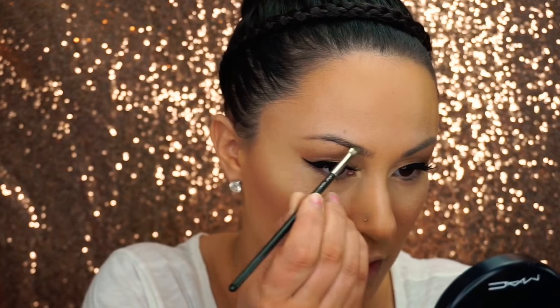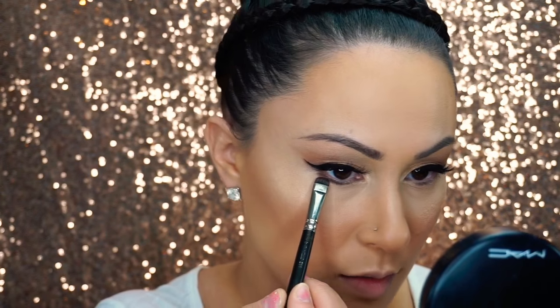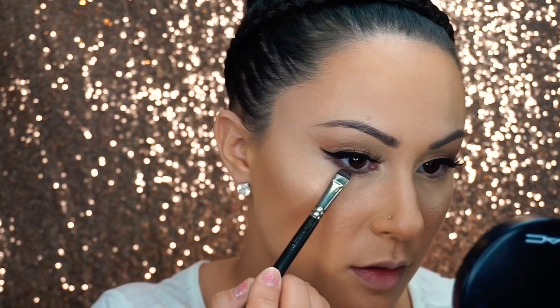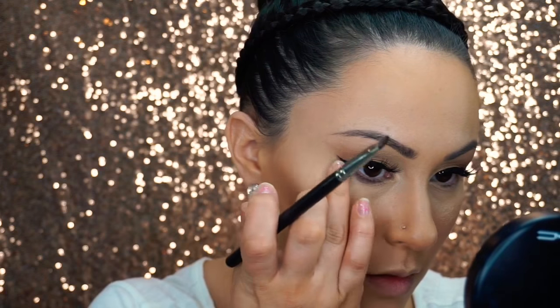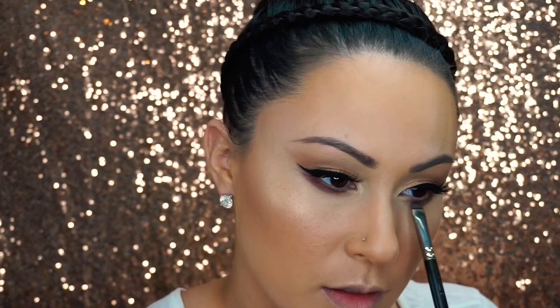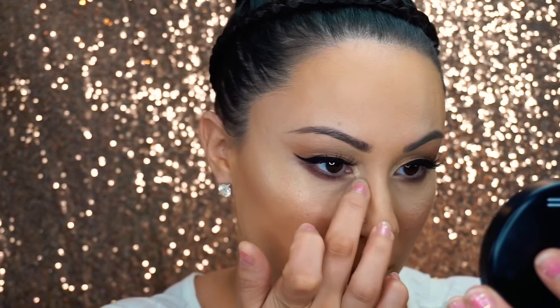Filling in my brows with the Anastasia Beverly Hills Dip Brow in Ebony. For the bottom liner, I'm actually using an eyeshadow — I'm using the Embark eyeshadow with a short shader brush. Then I'm using Foley eyeshadow by MAC, going directly underneath the Embark eyeshadow. I'm also using a tiny bit of Rice Paper eyeshadow by MAC on the inner corners.